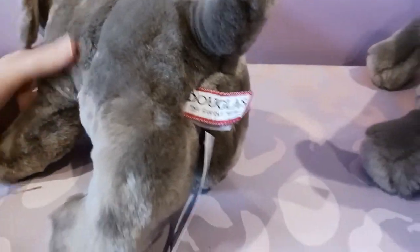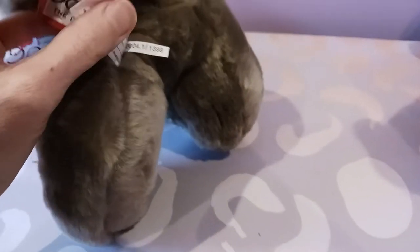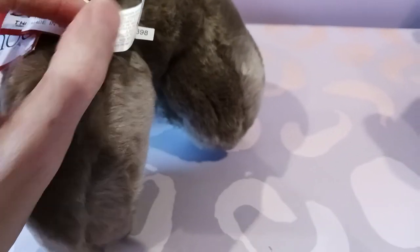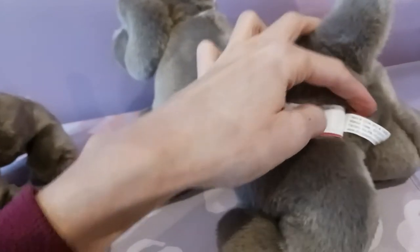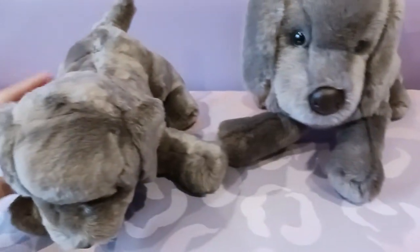Here is his hang tag — Hans Weimaraner, there's his item number. I believe Hans was produced between 2002 to 2012, so it stands to reason there were definitely design differences along the way. This guy doesn't have a manufacturer date, but I think my first one does — he was 2011, so he was near the end of the run. So maybe this newer one was actually the earlier version.